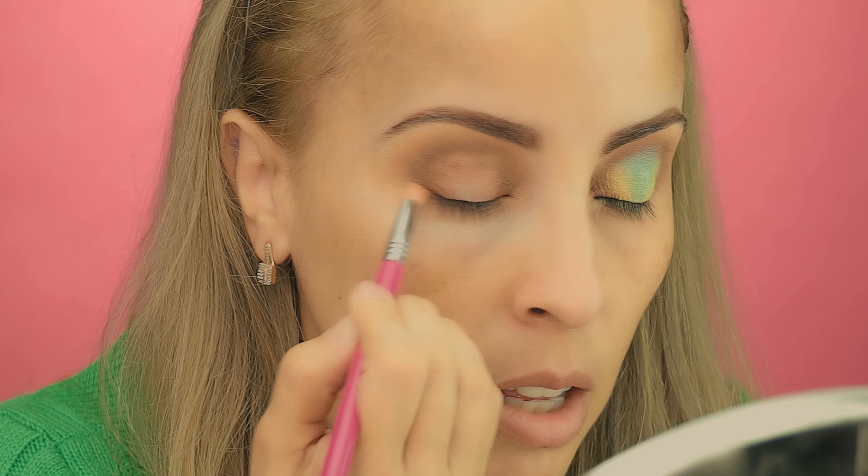I'm going to use this Sigma E36 brush to apply Sunburst over that yellow base. Don't be afraid of applying the color, but don't go too much into the green area and don't go too much into the brown area — just try to stay in that zone. Apply the color without any fear; you can always go back and reapply more brown and more green.